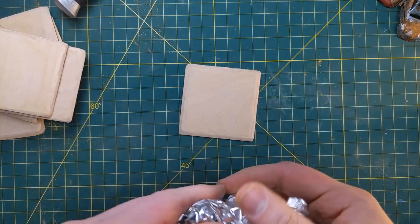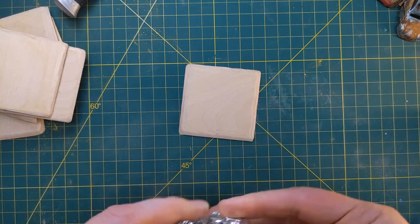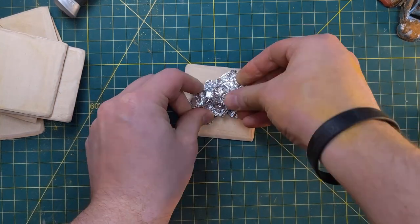After the bases were ready, I made some simple aluminum foil balls and just smashed these to the bases and used them as rocks.